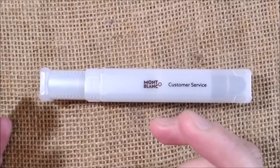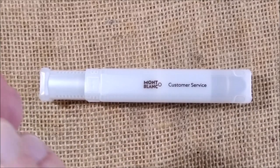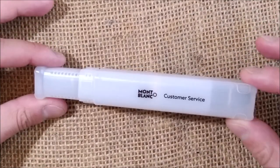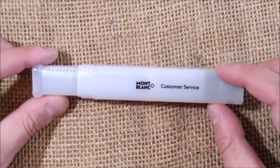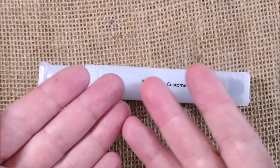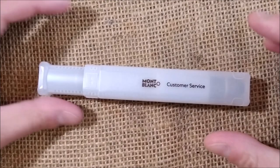Hi, welcome back to ODE YouTube channel. My name is Paulo and I'm here for another video. This video will be included in the playlist of pen repair videos, although this is not the pen repair that I'm making — it's about the pen repair that I needed to have done to my pen.